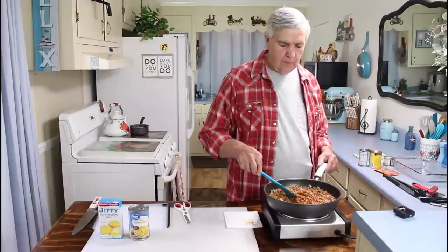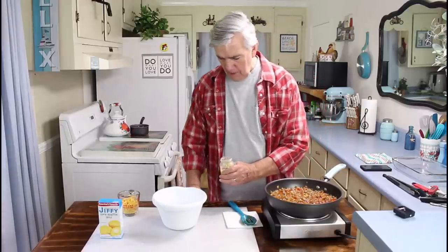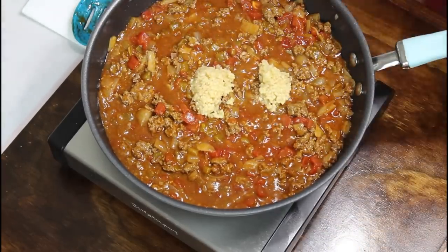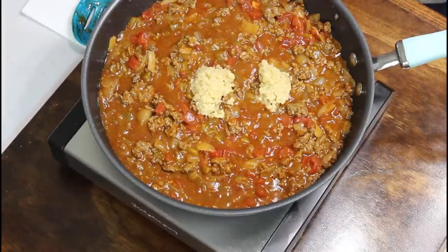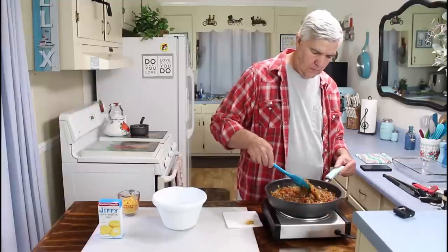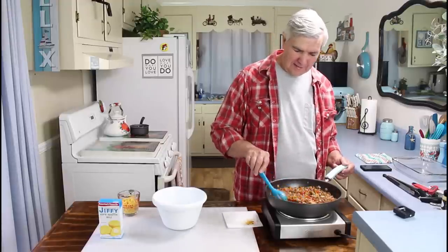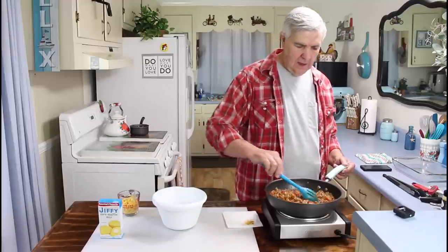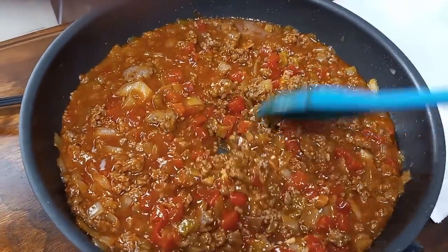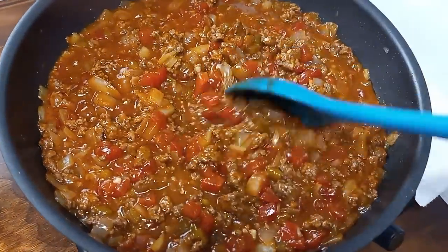This has been simmering for about five minutes now. I'm going to add one more ingredient — I'm going to put some garlic in there, probably just a couple of tablespoons of minced garlic, and stir it all in. That smells good enough I could just eat it like it is without anything else. I'm not sure how good the pictures are looking, but it really is smelling good. I've got that garlic mixed in there good now. I'm going to mix up the cornmeal to go on top, but I need to reposition my camera first.